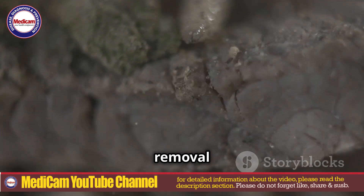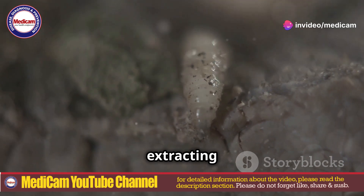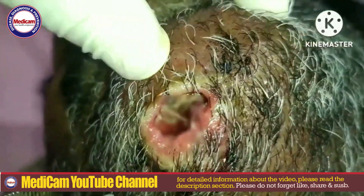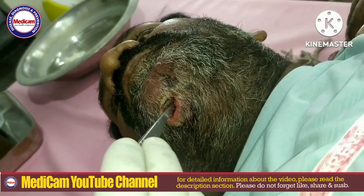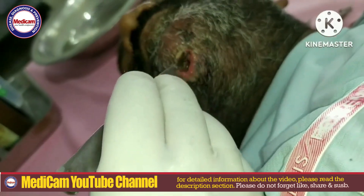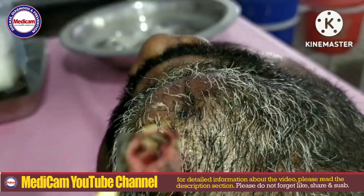Maggot removal from the human face, also known as myiasis, involves extracting fly larvae that have infested tissue under the skin. This unpleasant condition happens when flies lay eggs on open wounds or unhealed skin, which then hatch into larvae and start feeding on the flesh.